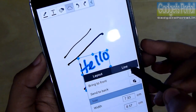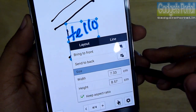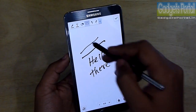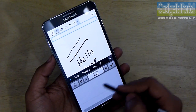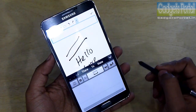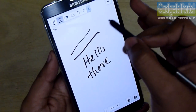On this new S Note you can edit anything you have already put on the note, and this is very handy. You can put normal text as usual, and the handwriting recognition capability of this phone is just awesome. I'll show you some gestures and tricks on this handwriting mode in the later parts of this review series, so keep in touch.